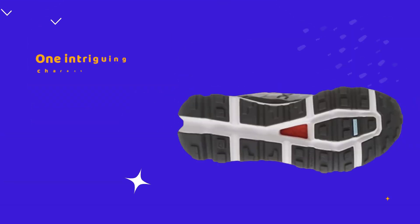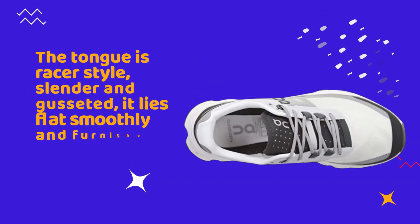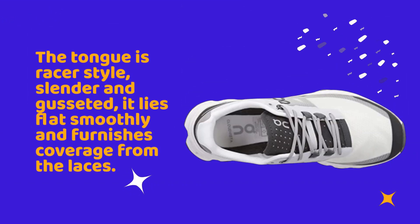One intriguing characteristic is that parts of the upper area are finished off with a TPU mudguard, which keeps the shoe's aesthetic appeal intact and makes cleaning simpler. The tongue is a razor-style, slender, and gusseted design — it lies flat smoothly and furnishes coverage from the laces.